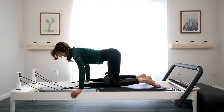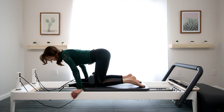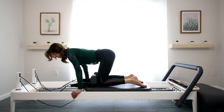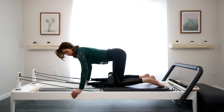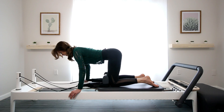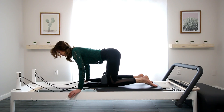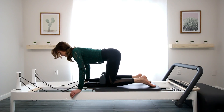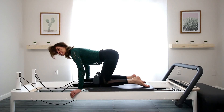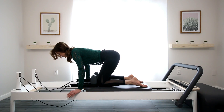A lot of times what happens is we tend to pull from our arms — do you see how my arms are shifting? Try not to let that happen. Try to keep those shoulders right over those wrists the entire time. So it's the belly pulling in and then the knees come forward. Notice I'm not rounding the back — the spine is super stable, almost like you could balance a tray on the back. So that's flat back.